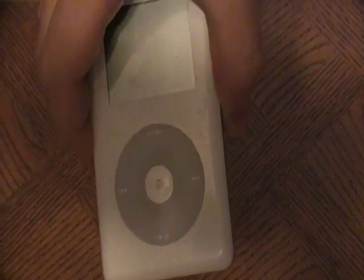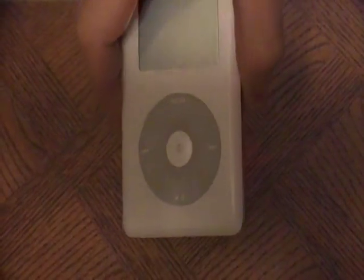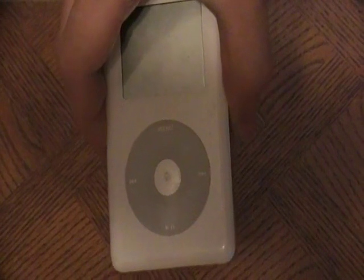Basically the inside is pretty similar — the components are similar — so this should assist you in repairing the earphone jack on those models as well. This iPod is already opened. If you want to know how to open the iPod, I've put a link on how to open it in case you need assistance with that.